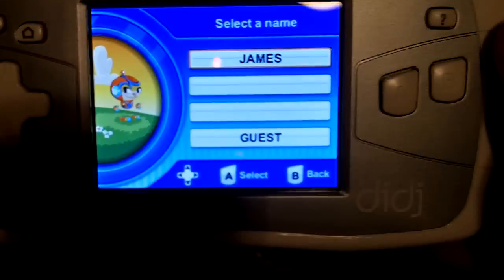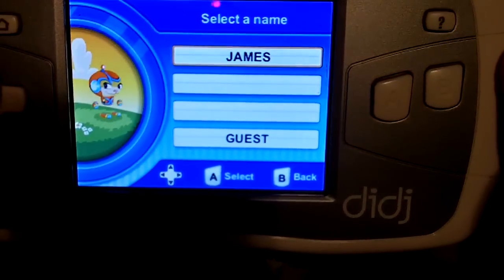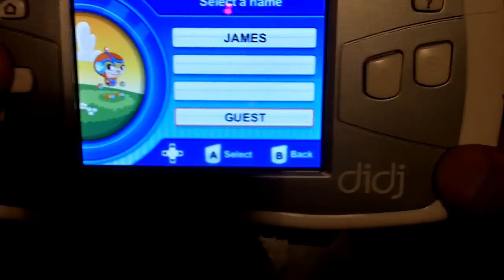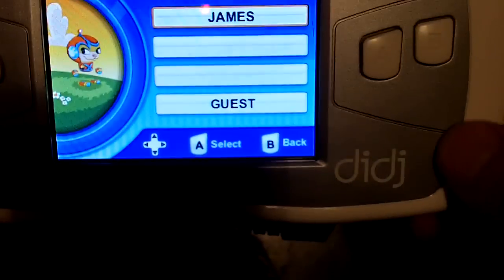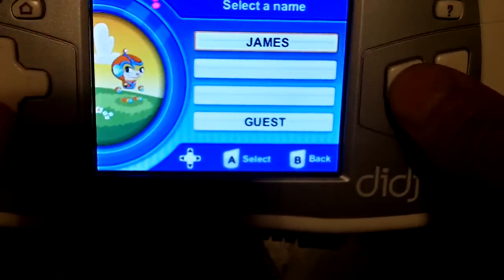At this menu you have a choice to select your name — and obviously that is my name right there — or you can have a guest. It appears you can have up to three names for each device. So I'm going to select my name.